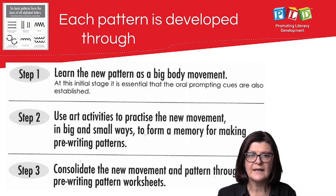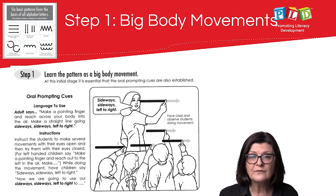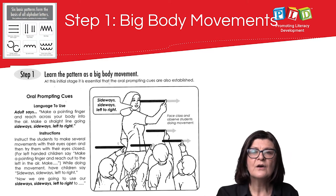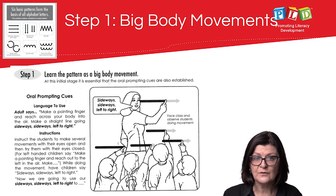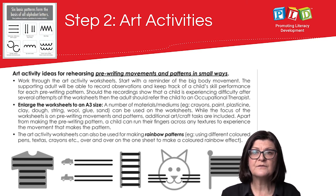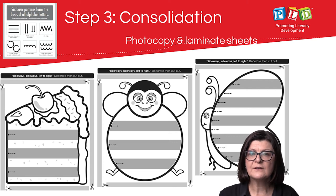For example, with the sideways sideways left-to-right pattern: step one is engaging in big body movements and learning the associated verbal cues. Step two involves a range of art activities to develop muscle memory and familiarity with those patterns. Finally, consolidation tasks are completed.